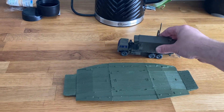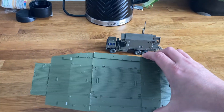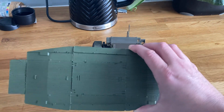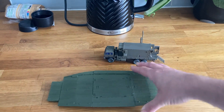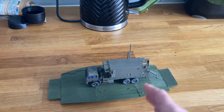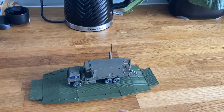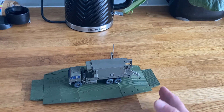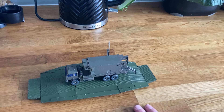It's for wargaming — it's not necessarily something you'd present at the IPMS Telford — but for what I need and for wargaming it's a perfect little model. 18 pounds for this section, and like I said you can get additional ones.